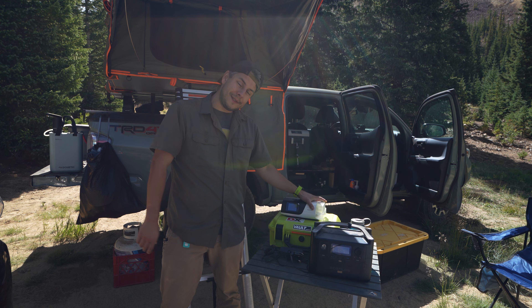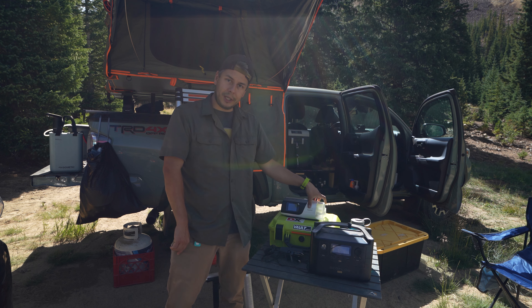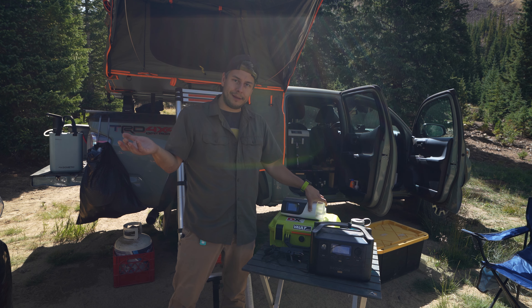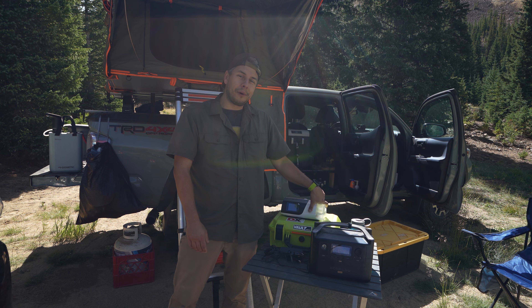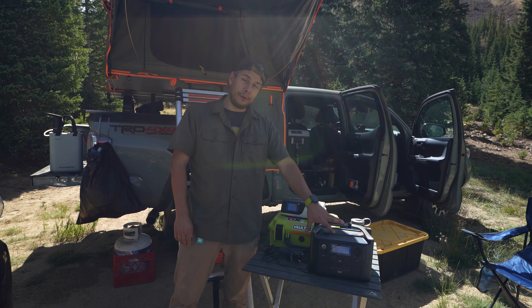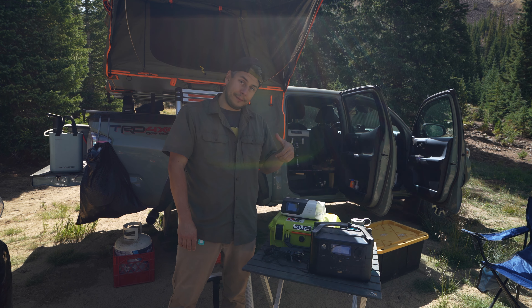The device I use is the ResMed AirSense 11. It's pretty good — this is the one my doctor prescribed. The deal with this one is it is super power hungry. This is a 24-volt device, and if you're running it off DC power, which is typically 12 volts, it has to ramp the voltage up, so you're gonna lose some juice in that. Something to keep in mind.